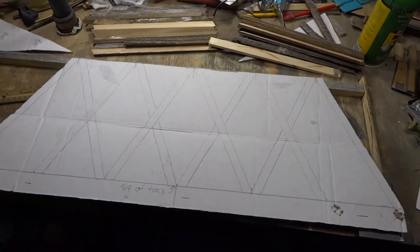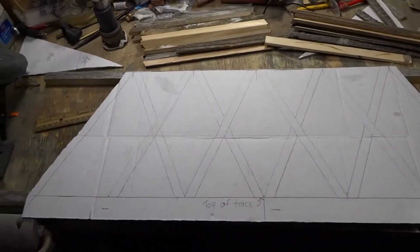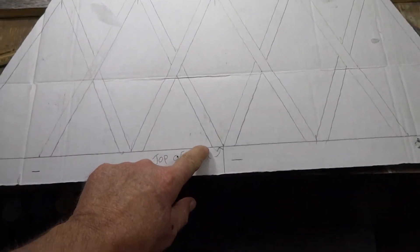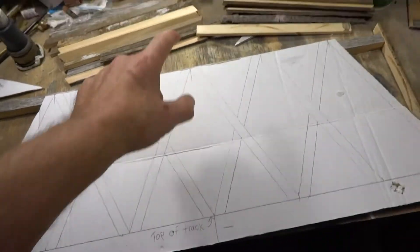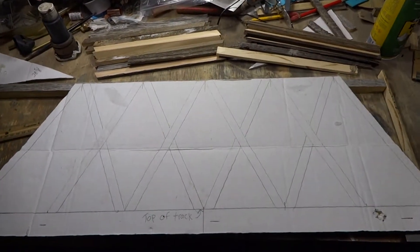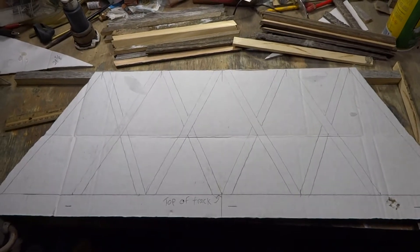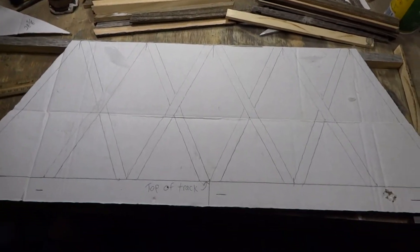Now I've told you guys in the past that I never draw out anything. Well, this is one item I do have to draw out because these angles are so important if you're going to have something like this right in their face. When they look at this, they're going to be eye level to it and it's going to be inches from their face. So it has to be nuts on.